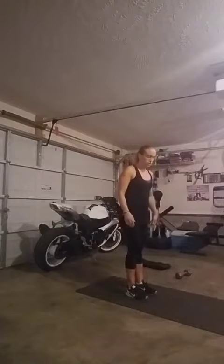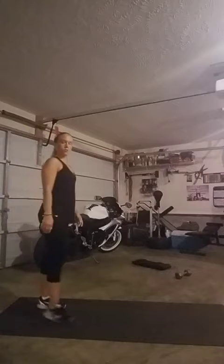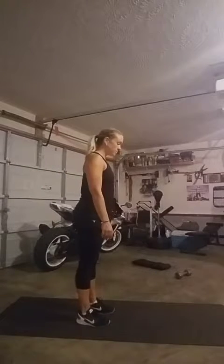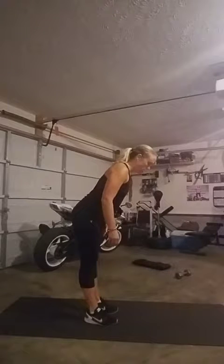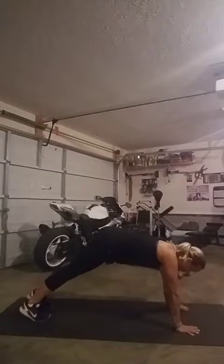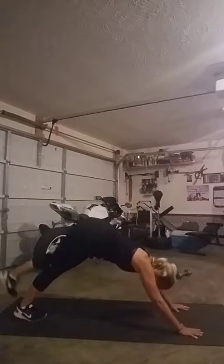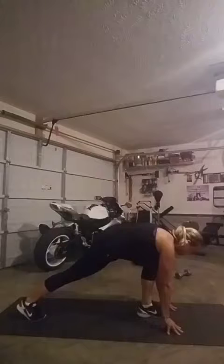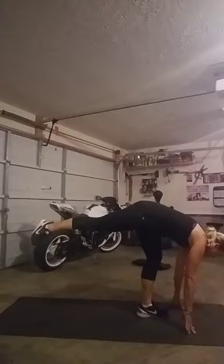So what you're going to do is come into a half moon — but first, let's walk down so you're in a comfortable position. Walk down into plank, then come into a downward dog. Swing your right foot up, then bring it in between your hands into a runner's lunge, and kick up your left leg. Now you're at a three-point balance.